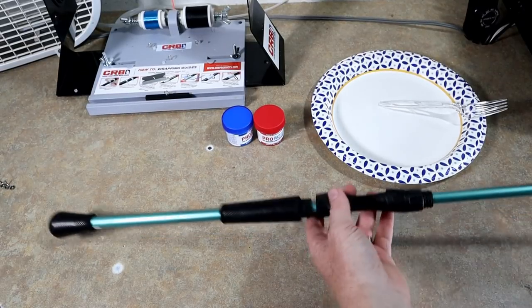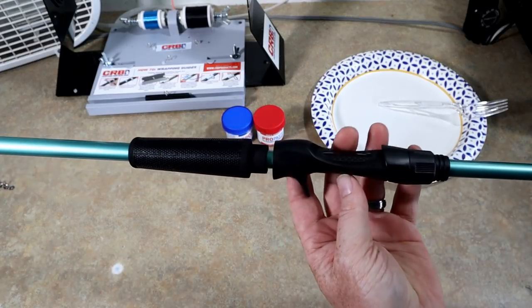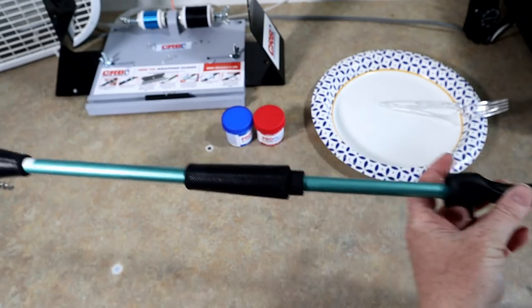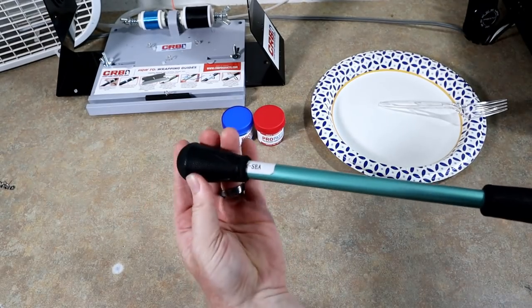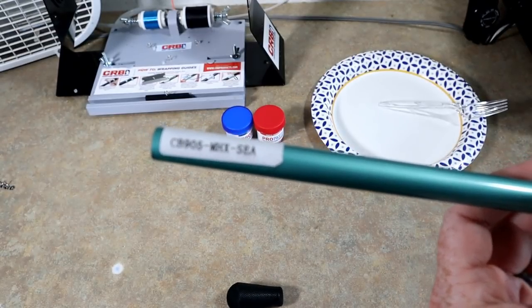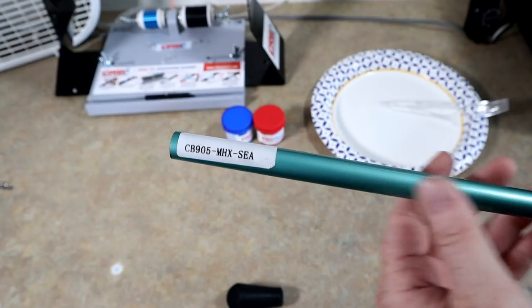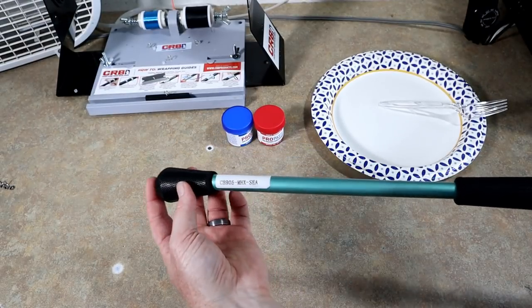We're gonna get together and do that. Without further ado, let's get started. Here's what we're working with today — here's the blank, a beautiful seafoam green, all blacked out with wind grips. This is a CRB G2 reel seat. The blank is a CB 905 MHX cranking rod — I believe the C is for seafoam.